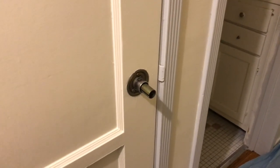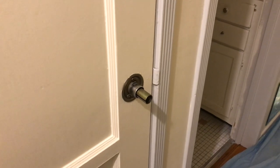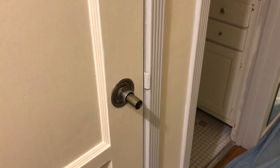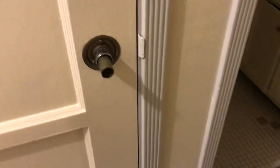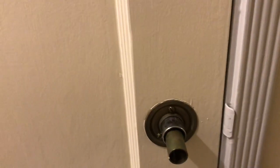Me and my mom just spent about 30 minutes searching on YouTube how to put a snap-on rose back onto a doorknob. We feel really dumb now, and I am going to be teaching you today how to install one of these back onto a doorknob.